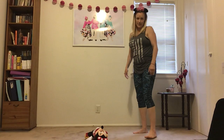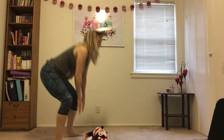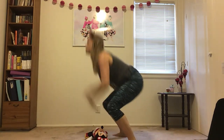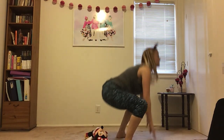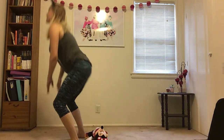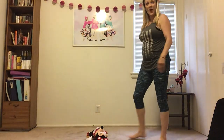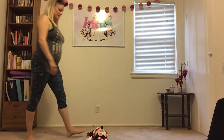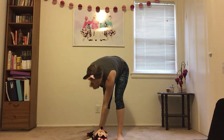Let's do eight of them. Ready? All the way over. One, two, three, four, five, six, two more — seven, last one — eight. Good job.